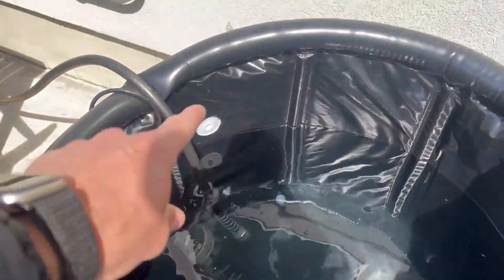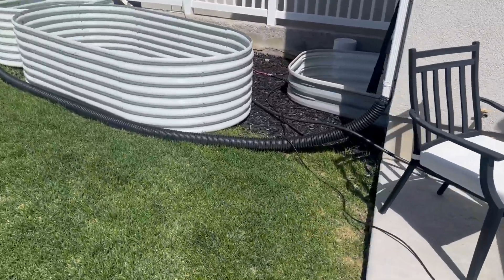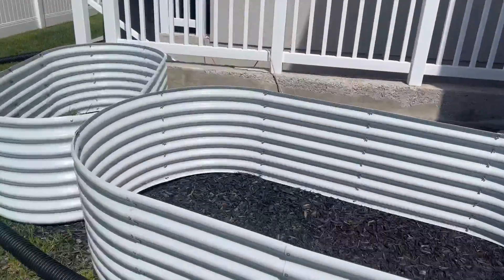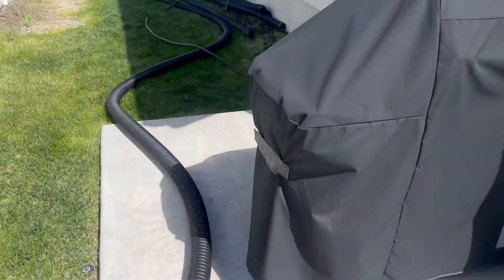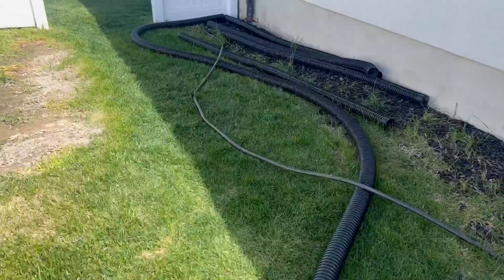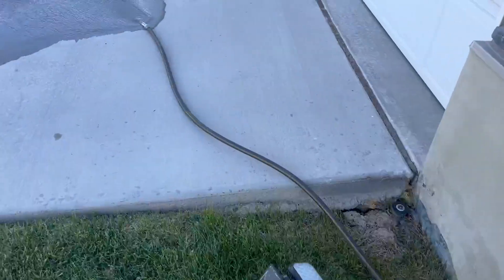I just barely turned it on and it's going all the way through the solar, so I'm showing you the distance that it's pushing the water out so you can see the power of the quarter horsepower and also the volume of water coming out. Still going, all the way to the front yard — I'm pumping all this water all the way to here.